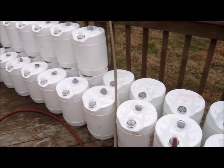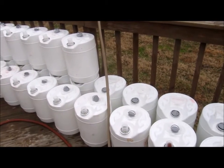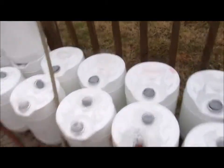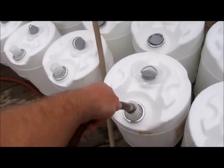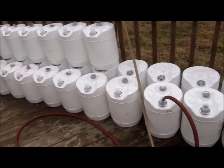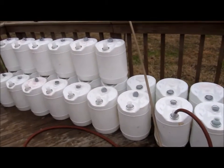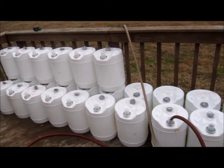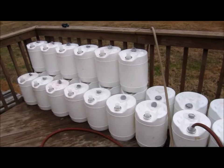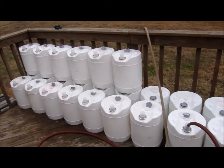Why am I using these instead of the buckets from Lowe's and Home Depot and other stores? Two reasons. One is because they're heavy duty — these things are very, very thick-walled. Home Depot buckets and those types tend to be a lot thinner. So that means these are more durable; you can kick the snot out of them and it's not going to hurt them.